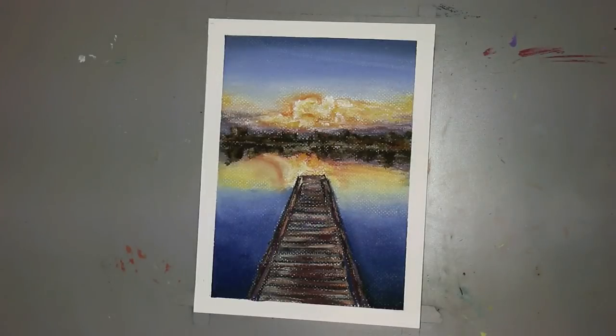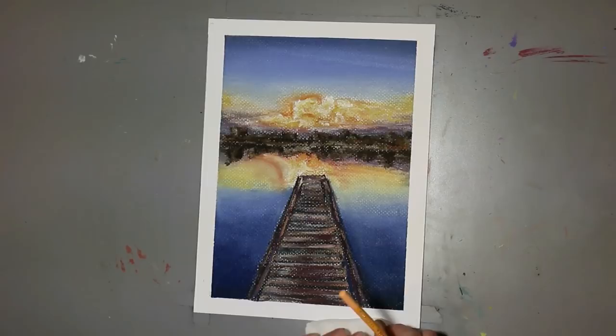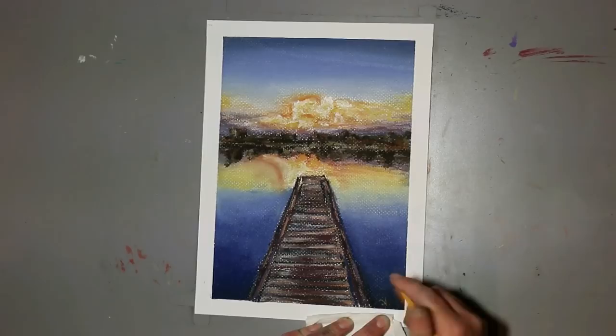Hi everyone! Welcome to week three of the Pastel Series with Strathmore. My name is Amy Pierce Stone from Her Art from the Attic. This week we're going to continue on with our pastels, but we're going to switch to soft pastels instead of oil pastels. We are going to create this beautiful sunset over a lake scene. Get out your pastels, get out your paper, and let's have fun.